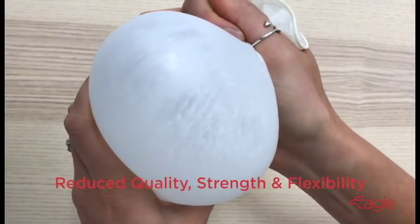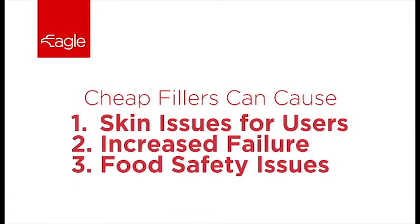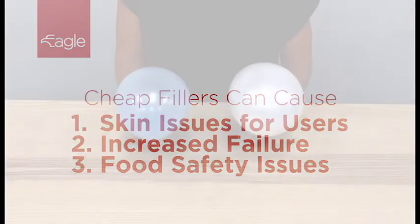Fillers reduce the glove quality, strength, and flexibility. They can cause skin issues for glove wearers and also increase the likelihood of failure — meaning breaking, ripping, or tearing — and a higher potential for microorganisms or glove fragments to enter food.